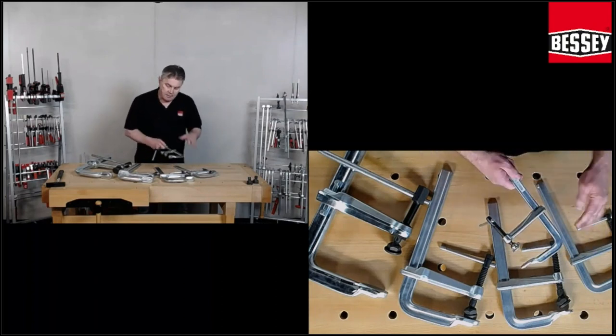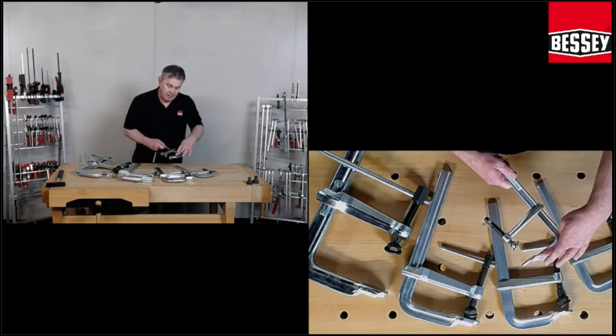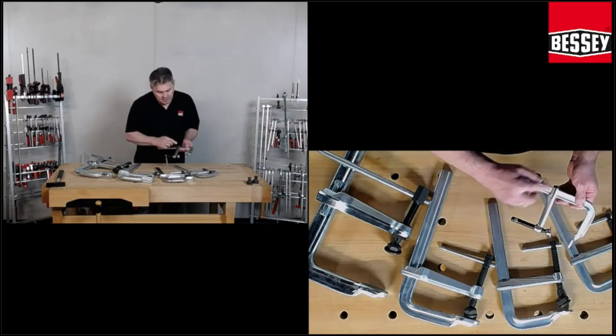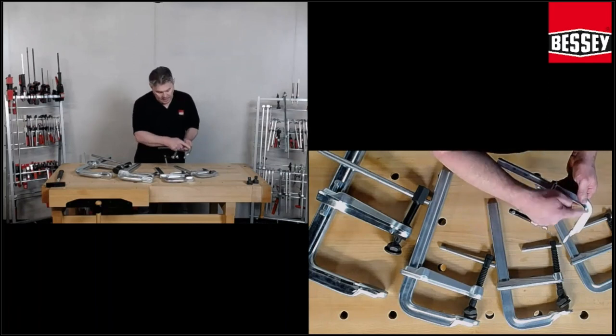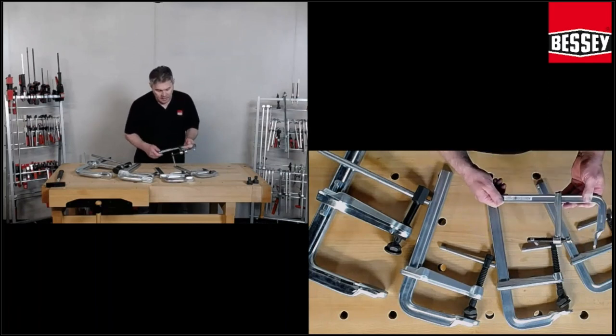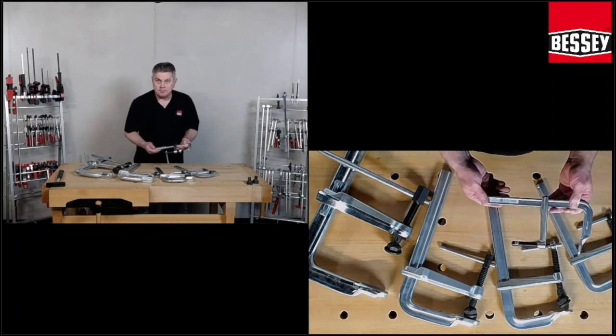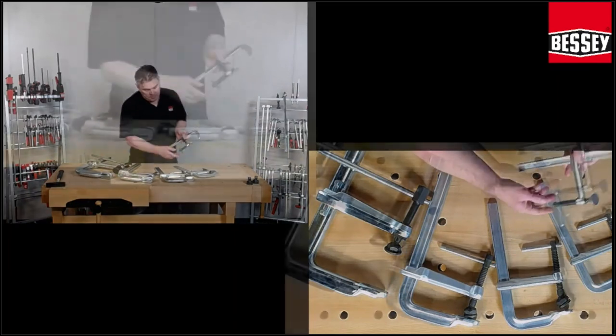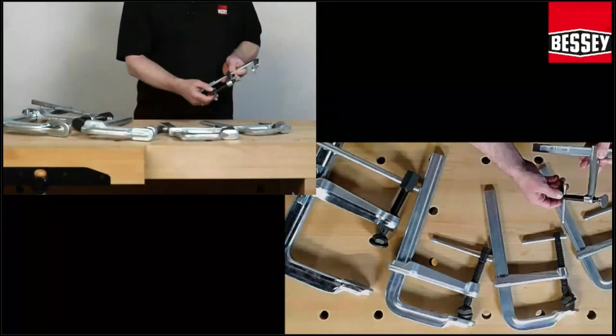We are heating this metal, hardening it. We harden the same way both the movable jaw and the rail — the profile rail. It's the same hardening. And then we talk about the spindle.